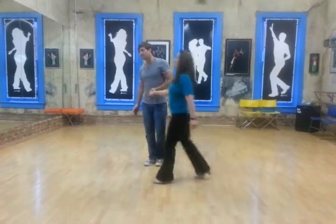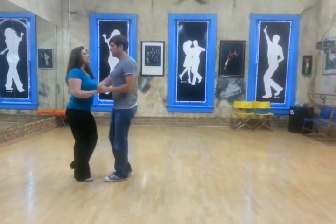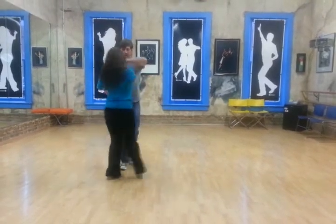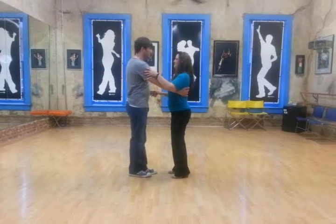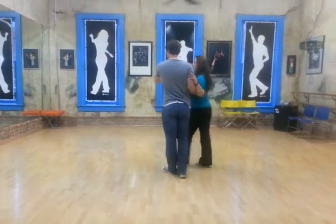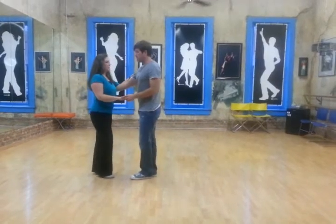Then the next thing we did was standard closed position, triple step, triple step, starter step. One, prep, two, spin the girls down the line, three and four, five and six, and in closed position. We'll do it again: one, two, three and four, five and six.